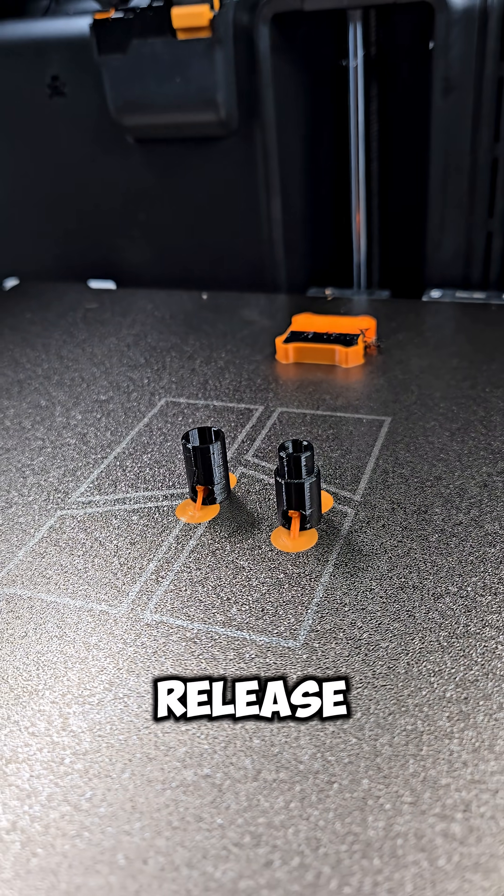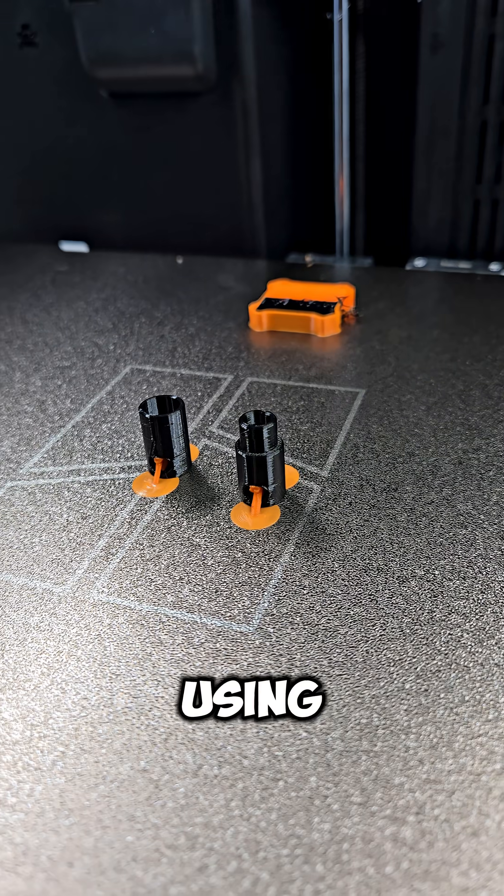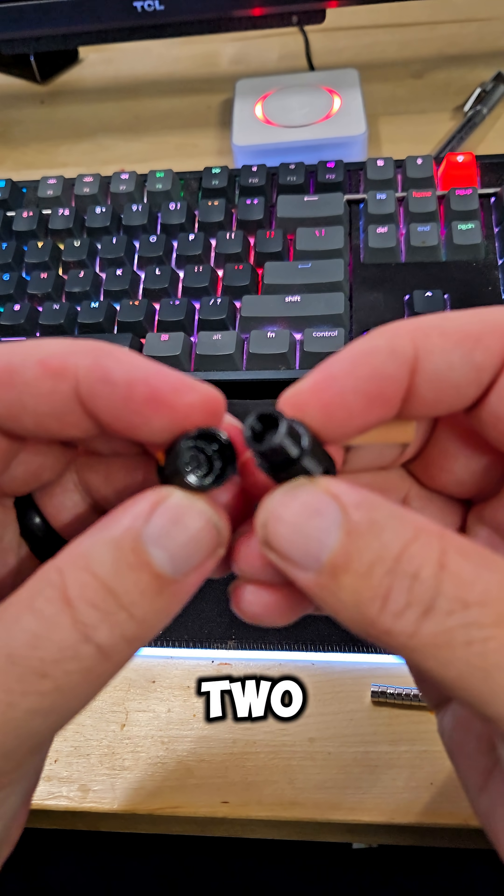New quick release keychain holder — my first version. I'm going to try it out. I printed it using PETG and PLA for the support. So here are the two pieces.